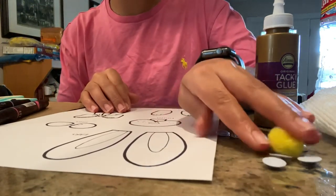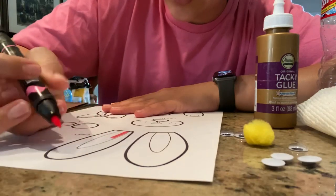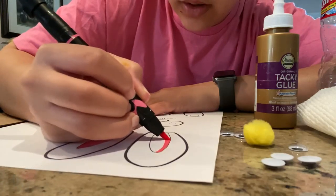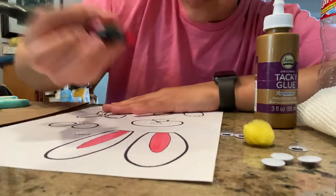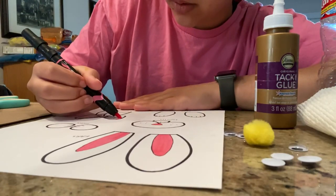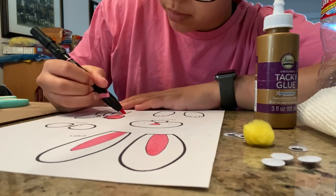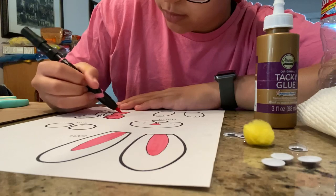You'll also need googly eyes, but you can draw your own eyes, and a little pom-pom for the tail. It's easier to color in your ears, nose, and mouth before you cut them out, so that's what you're going to do first. I'm doing the inside of my bunny's ears pink, the nose pink, and then I'm going to do a pink bow. I'm going to make my bunny purple — you can make yours yellow or blue.